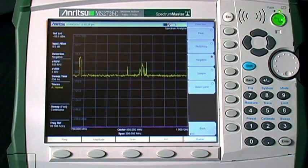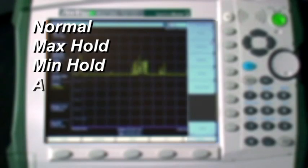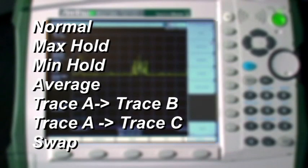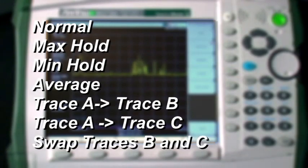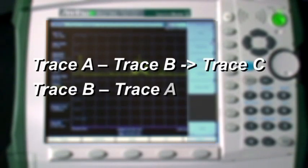The negative detector displays the smallest signal for each display point. The RMS average detector calculates and displays the average signal level for each display point. The trace options are normal, max hold, min hold, and average. You can use trace math functions to subtract one trace from another, which can sometimes reveal hidden signals, especially if one trace is a max hold trace and the other is a min hold trace.